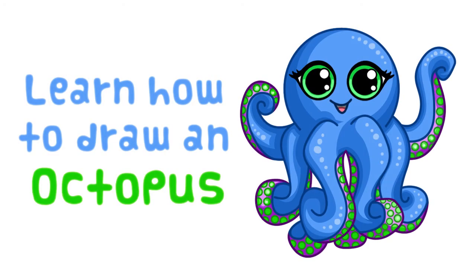Hey guys and welcome to another step-by-step drawing video. It's Jaz here and today I'll be showing you how to draw this super cute cartoon octopus.